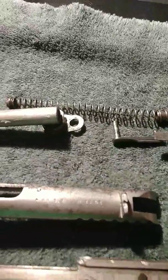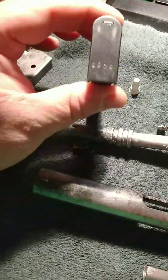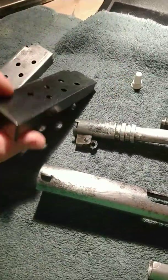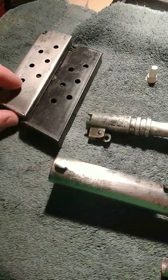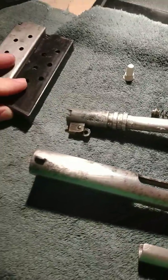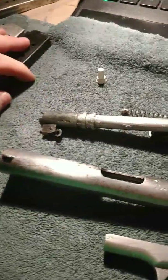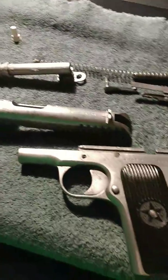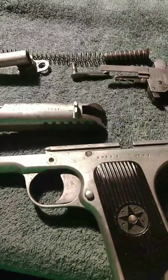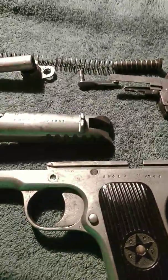I do have two magazines. The lighter colored one is the one that came with it, and this other one I'm assuming is an aftermarket magazine of some kind — though it could be original Soviet from somewhere, I don't know. It does have a finish on it and we'll just have to see how they do when I'm able to shoot with them, hopefully with no hiccups.